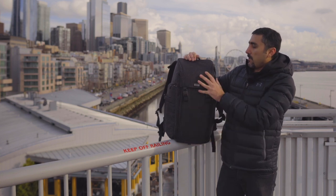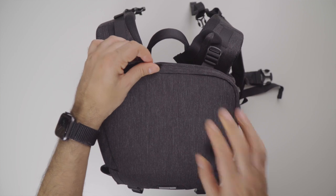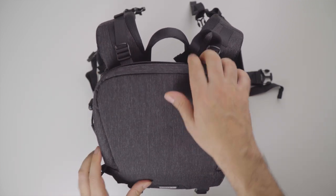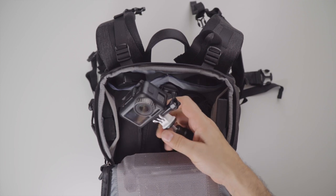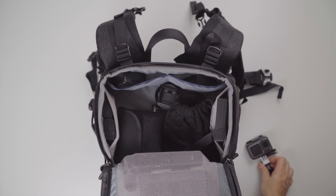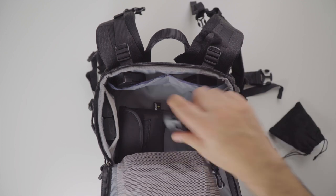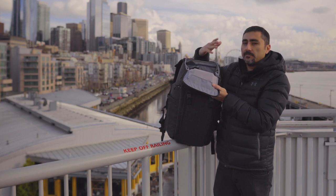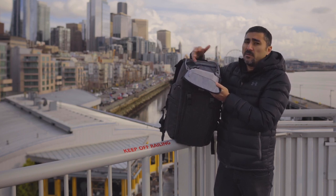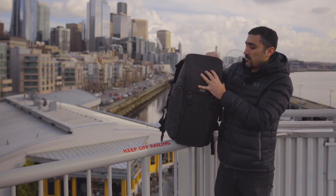Then over here you've got this top compartment that just zips open and provides quick access with different pockets throughout the top. Also, if you want to make it a little bit deeper, this top flap can be moved up and down. You might even be able to remove it and use the full length of the bag — really cool feature.